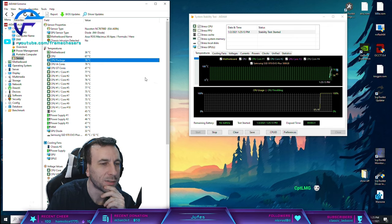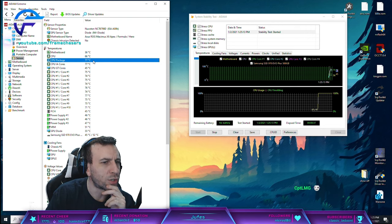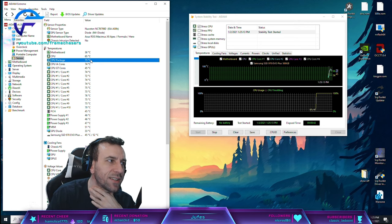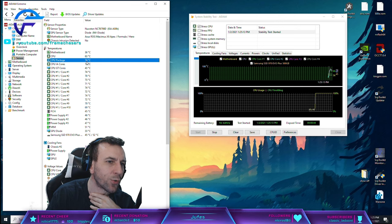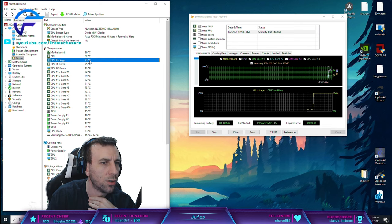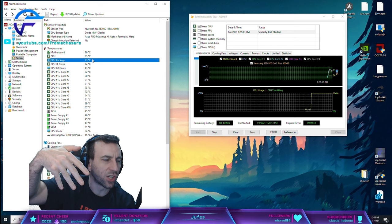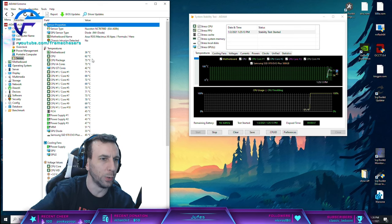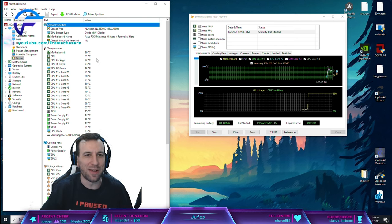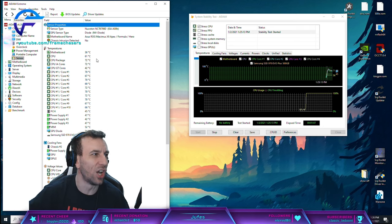Right now the temps are dropping. Look - a direct die might drop this temperature faster, but it wouldn't drop the overall temperature, because the transfer to the die would be faster but it wouldn't actually increase the overall cooling capacity. I'm not doing P95 small FFT dude, I don't do that nonsense. I enjoy my hardware living a long good life.